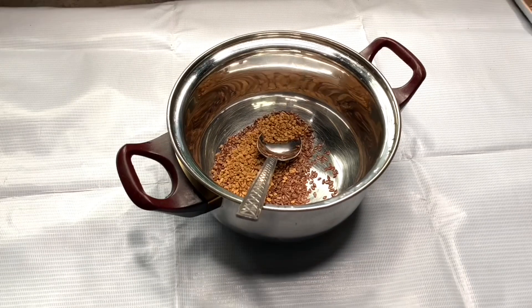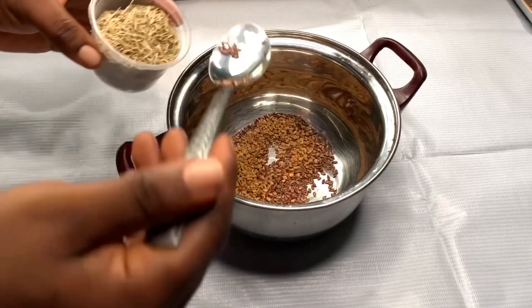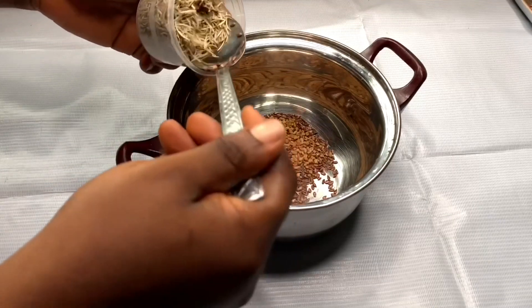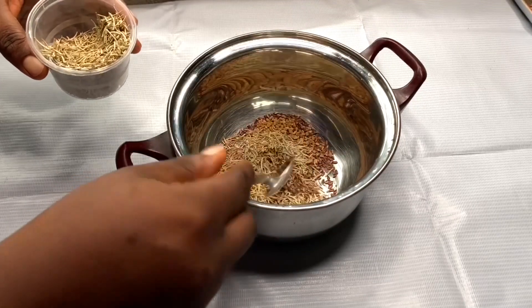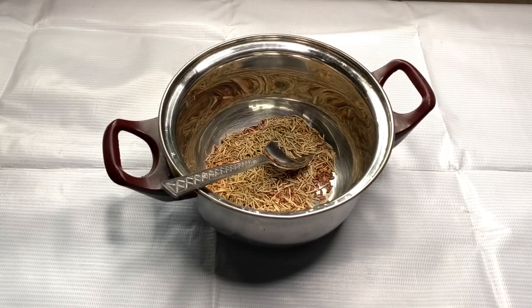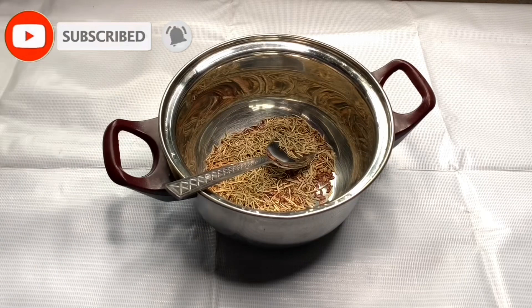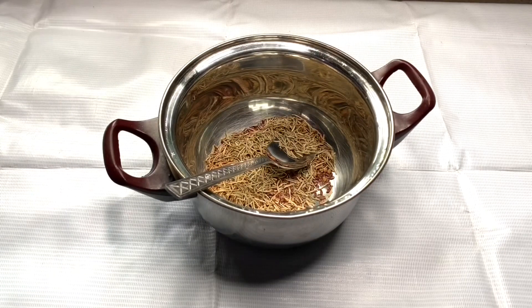My third ingredient is rosemary. Rosemary helps stimulate blood circulation of the scalp, which adds to hair growth — it will grow your hair faster. I added one tablespoon of dry rosemary. If you have fresh rosemary you can use that, but where I am it's hard to find fresh rosemary, so I use the dry version.